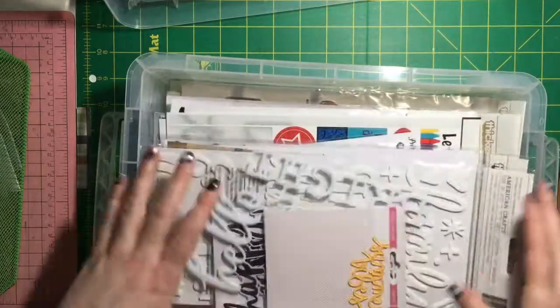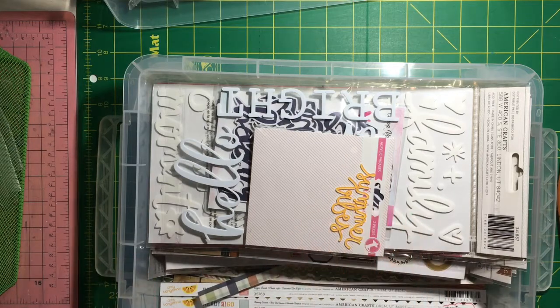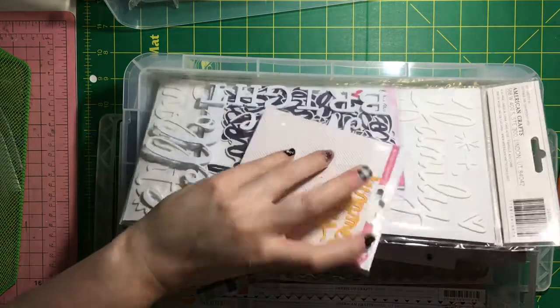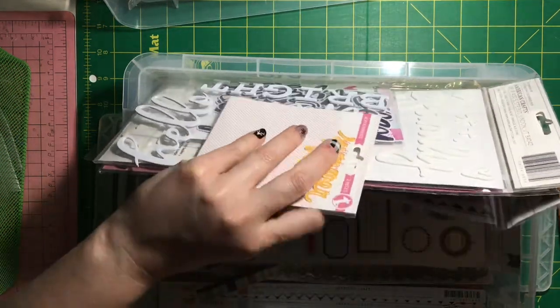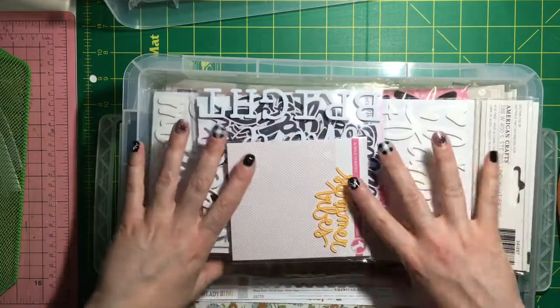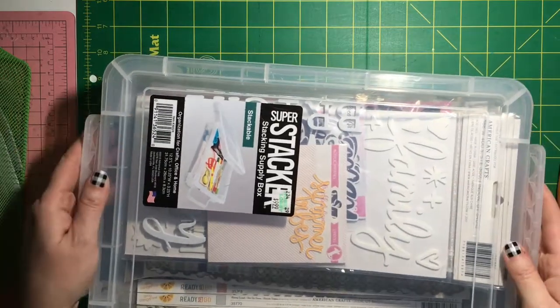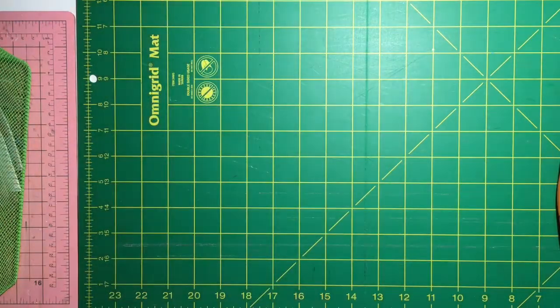Now I know where they are - that is the biggest key. I went through and dug through all my stuff, organized it, and put things in places I can keep track of them. Also in here are border stickers and border punch-outs. Whenever I need an embellishment, I have a whole column of cubes that is all embellishment stuff essentially.